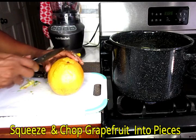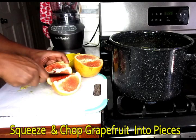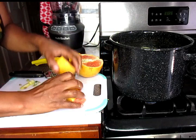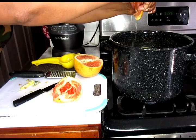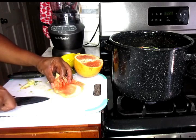And lastly, our grapefruit. I'm just going to squeeze my grapefruit in there, and then I'm just going to cut it into pieces and pop that in there as well.